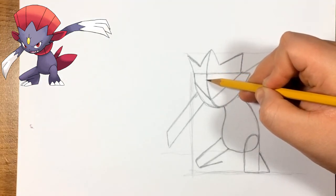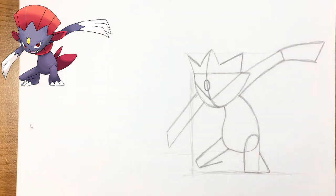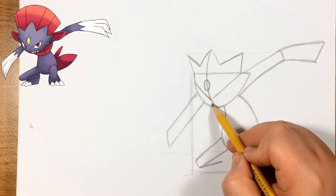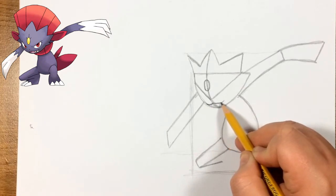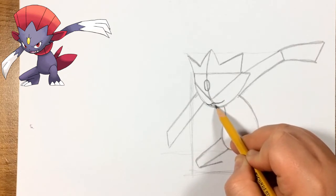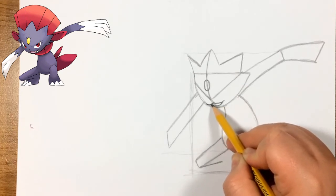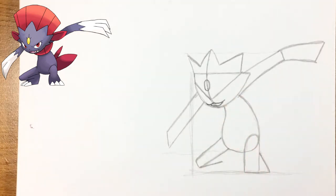Now we're going to do the oval shape on his forehead — about that far from the line we did earlier — just do the oval shape right here. I ended up making it a little bigger than the reference, but it doesn't have to be perfect. Now for the mouth: he's basically a cat, so we do this cat shape, then his bottom mouth, and now we can do his tooth.